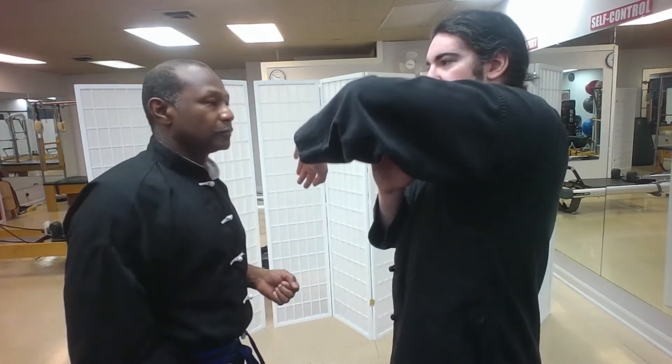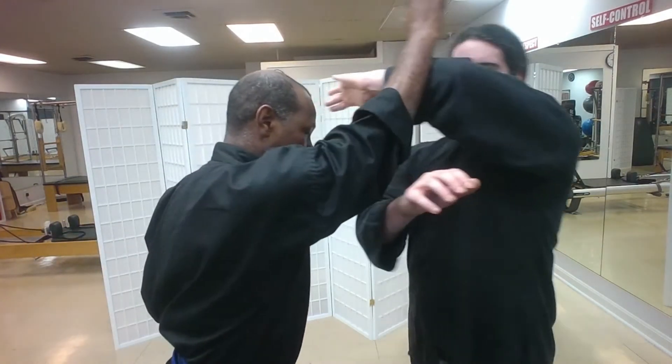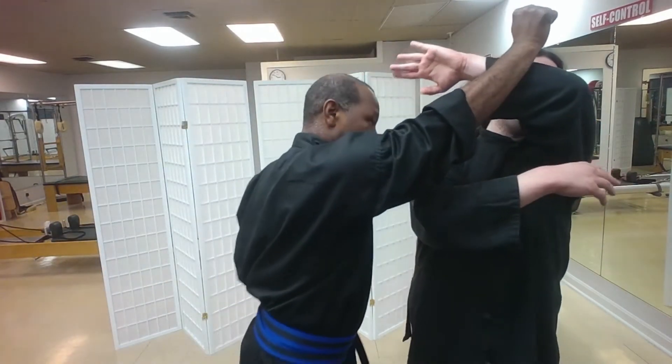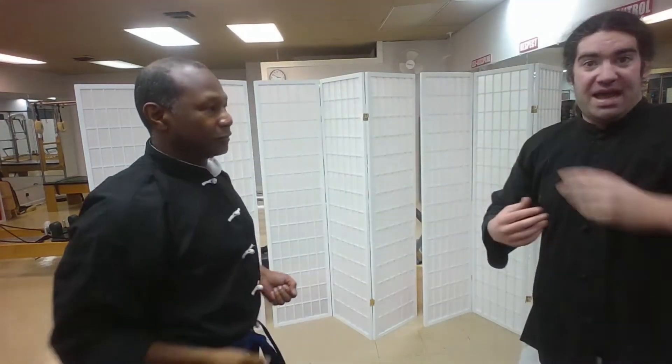But if I raise my elbow toward my head and he punches in, then pushes toward me, it's bad — it pushes my upper body back and makes me have to step back. So that's why you want to maintain your elbows below the collarbone, even with the Bong Sao, which is also known — aside from wing arm — as the elbow up block.